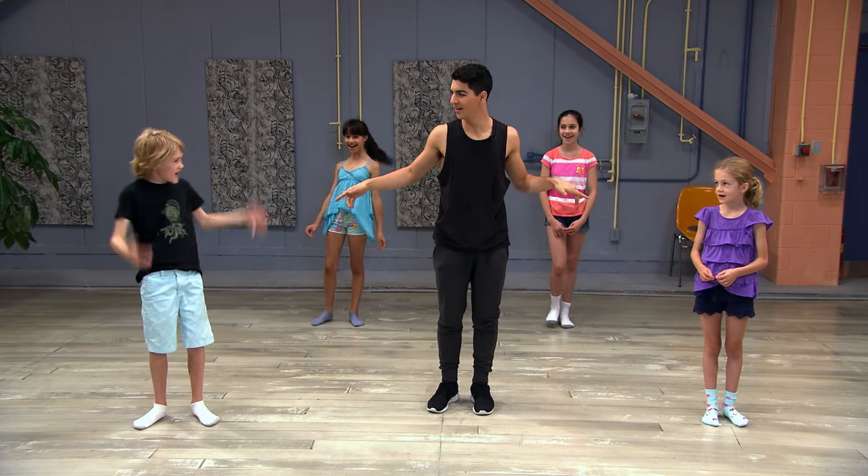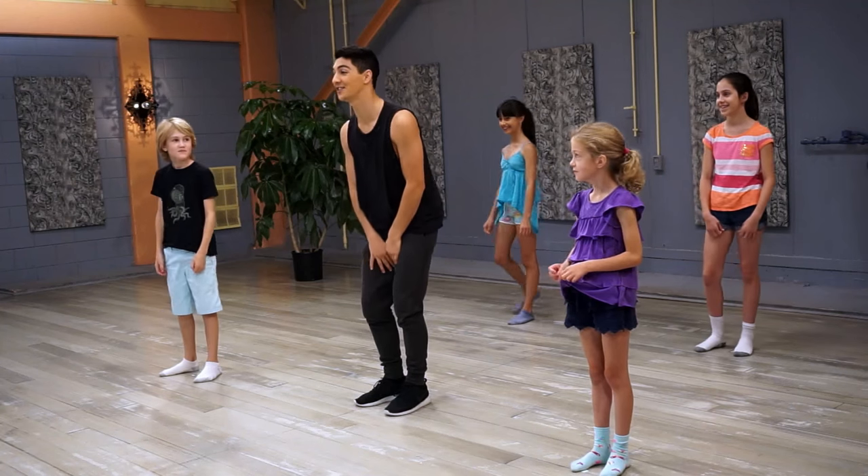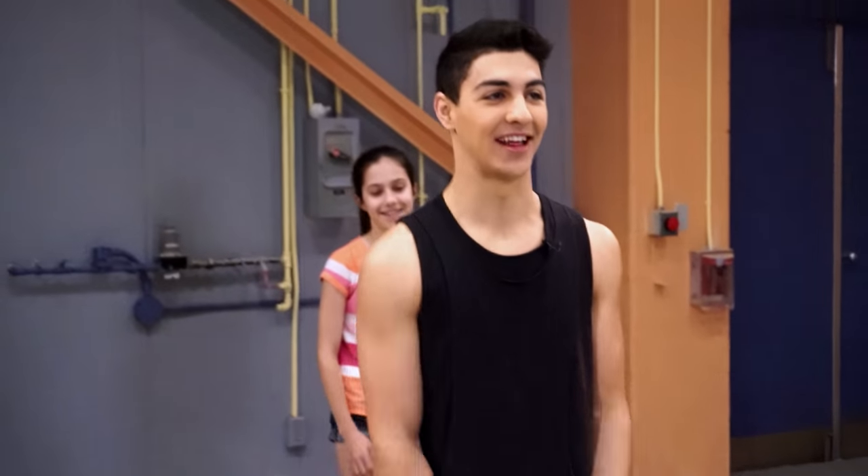You guys ready to start dancing? Yeah! What was that? Are you guys ready to start dancing? Yeah! There it is. Alright, let's start.